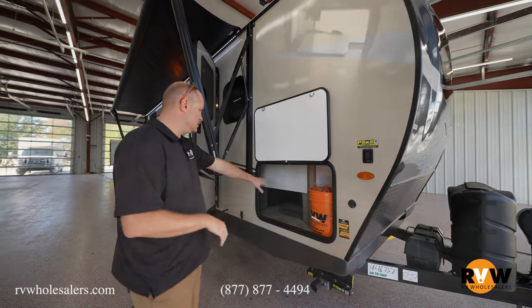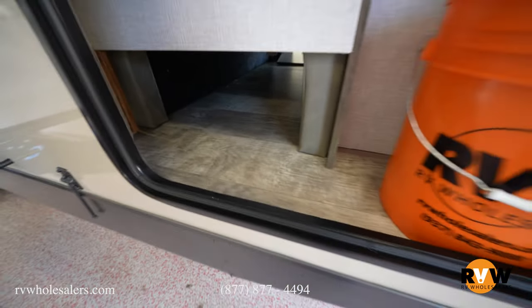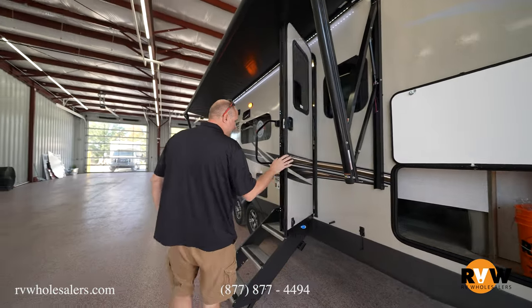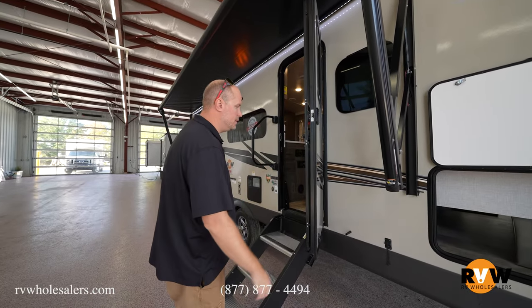Moving over here you're going to see some storage. This is not a huge opening just because you've got a Murphy bed, but you still have a ton of storage as you get into there. They do have friction-hinged doors, so you can't have the wind catching it and slamming it into the side of your unit every time.